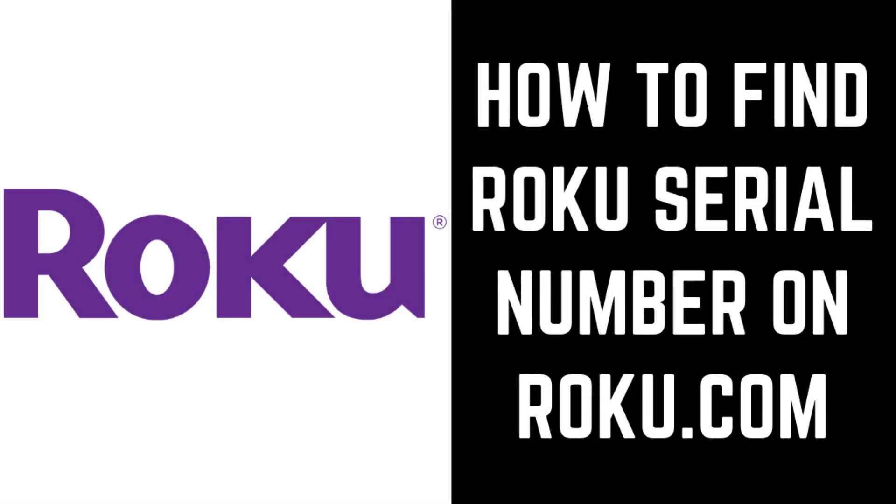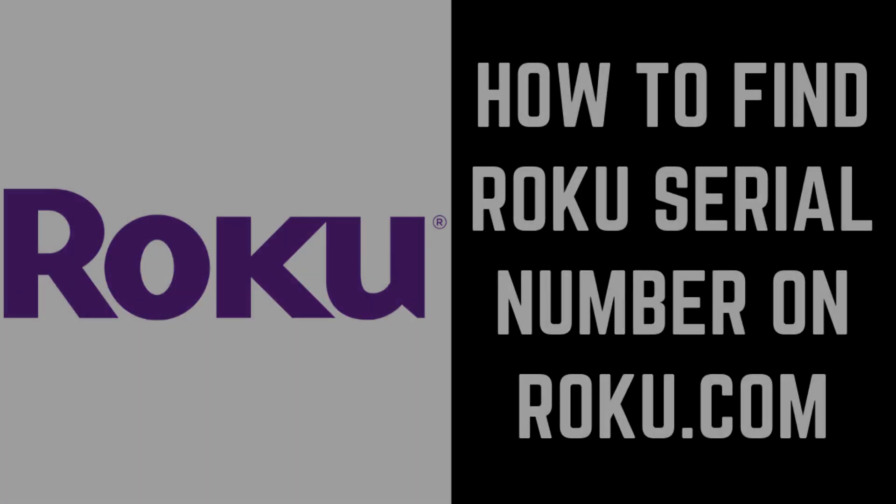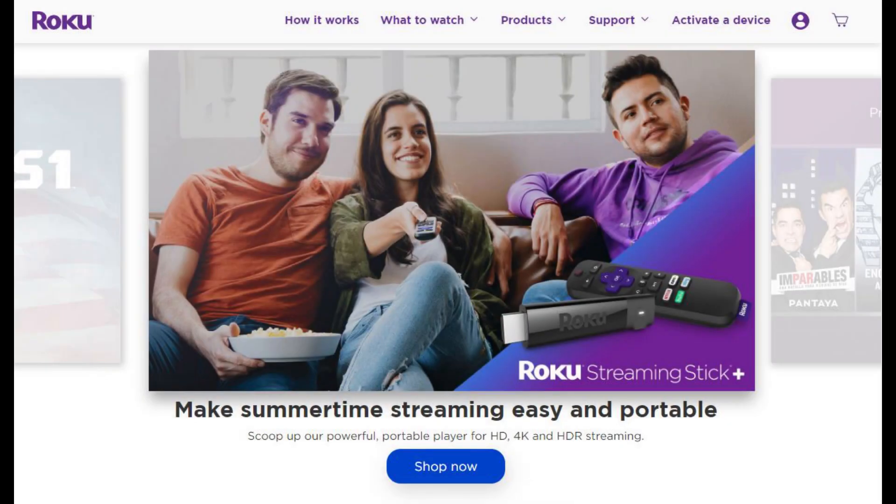Now let's walk through how to find your Roku serial number using the Roku.com website. Step 1. Open a web browser, navigate to Roku.com, and then sign into your account. You'll arrive at the Roku home screen.